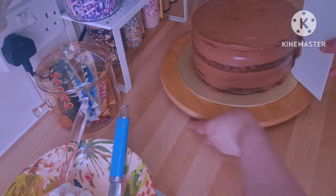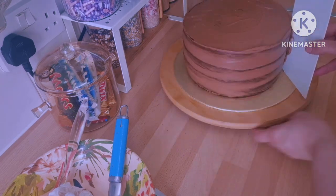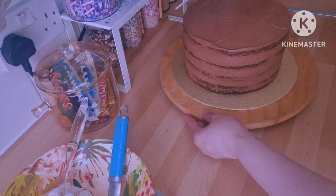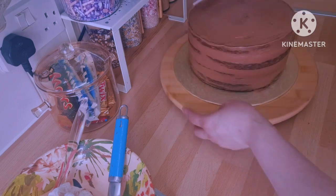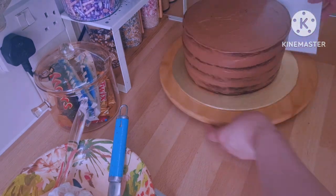I've finished all the buttercream — whatever was left I added on top and covered the whole cake with it, making sure it's all level. Then I put it back in the fridge until it's firm.